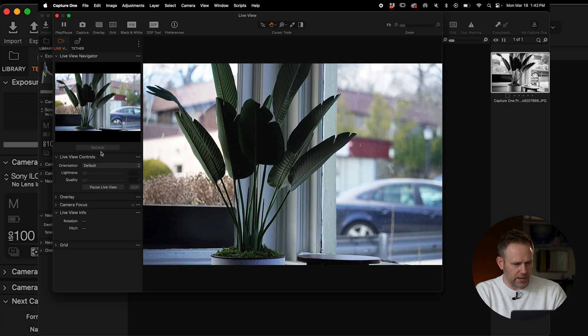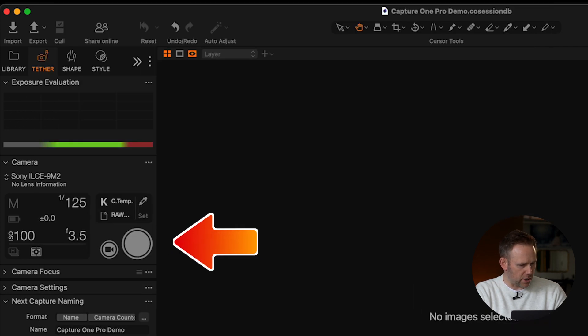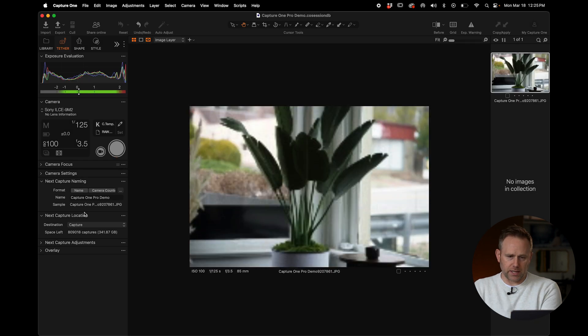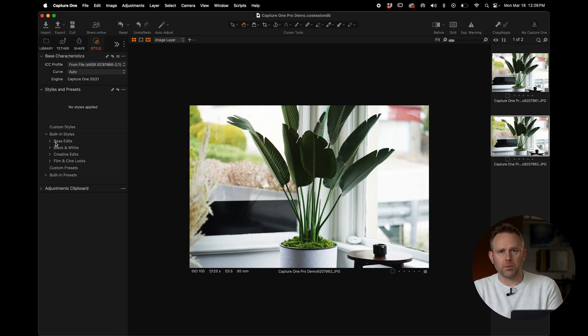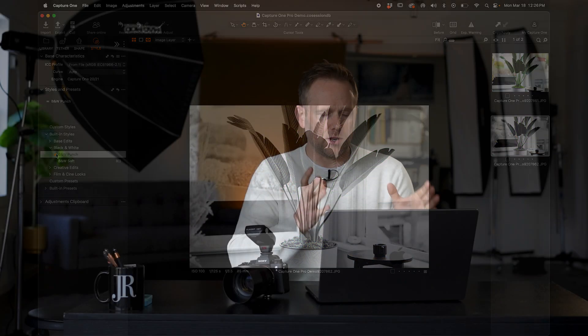I can do many things here — I can go to live view, use my shutter button, and adjust my Kelvin. There are so many features I can't even get into just because I'm still new to Capture One. But having used this and been able to take shots during a session, have a JPEG come in, and apply a style pre-applied to it if I'd like — it's just such a valuable tool. I don't know why I've been avoiding it for so long.